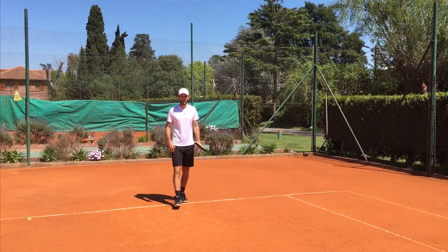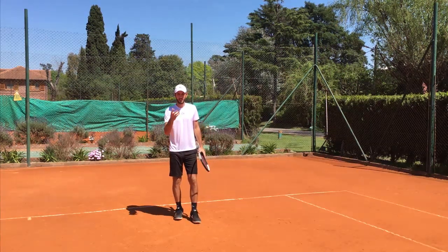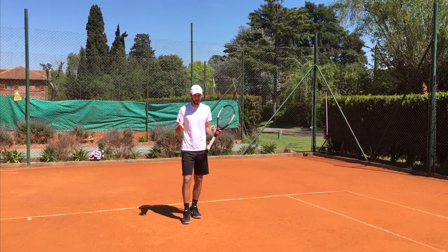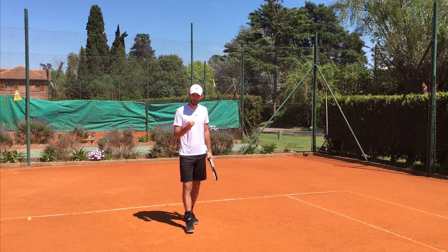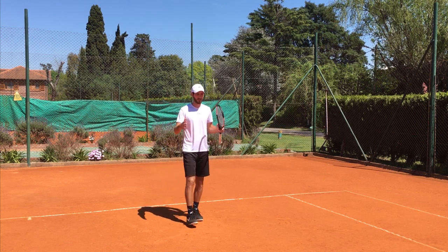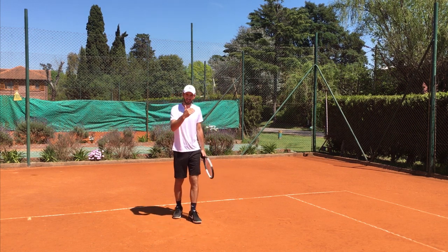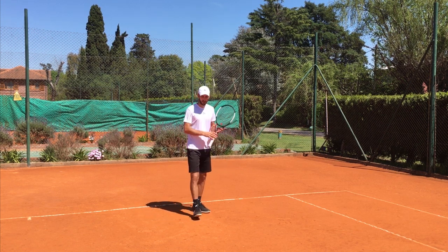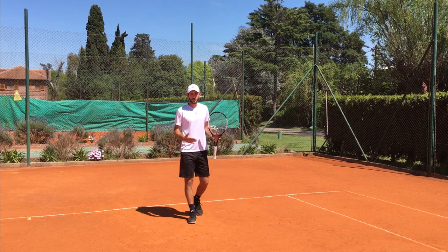Hey guys, Gaston here, welcome to another video. In this video I want to talk about variation, because I think a good player — all my coaches have been telling me all my life, and as a coach I believe the same thing — a good player has to have different variations and different resources to get out of different situations. That's why I make all these videos, trying to cover shots that maybe you don't get to train too much.